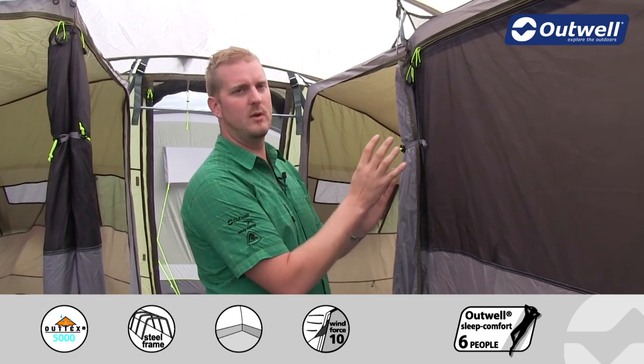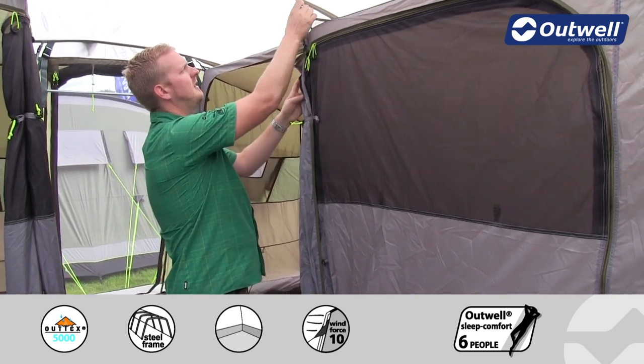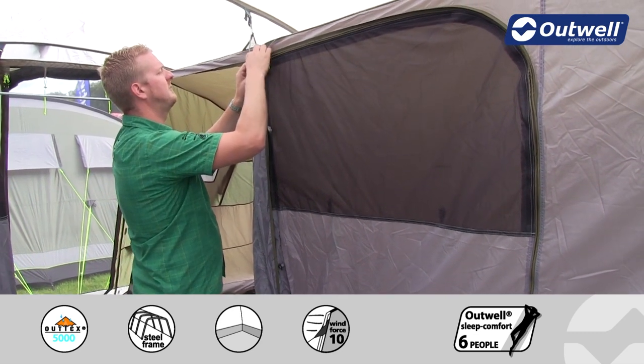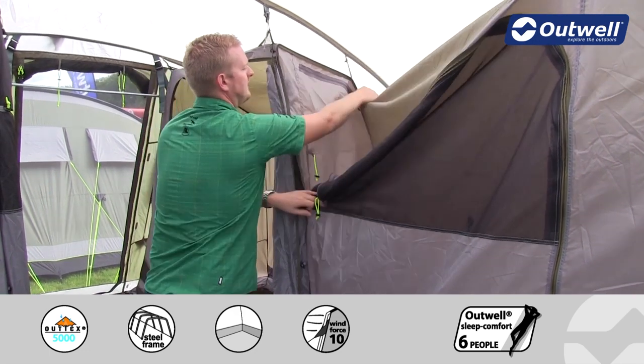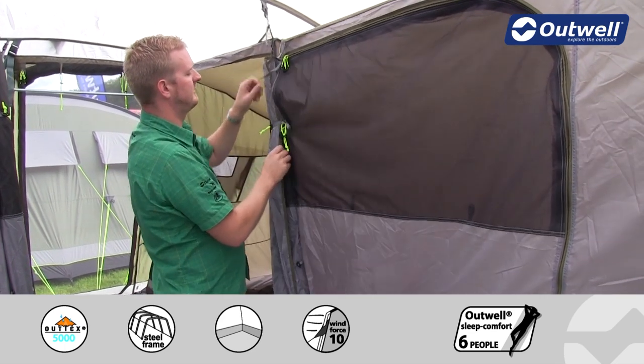Another great feature is our universal bedroom system, which means that if you want you can actually remove the front bedroom completely — simply by unclipping at the top and then using these zips, unclipping all the way along and at the back. You'll see just how easy it is to drop down the entire bedroom, or as you've just seen, have it in place.